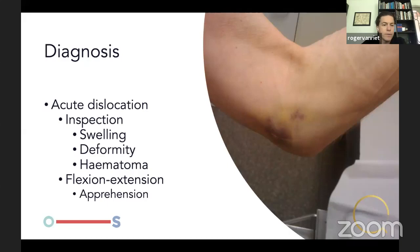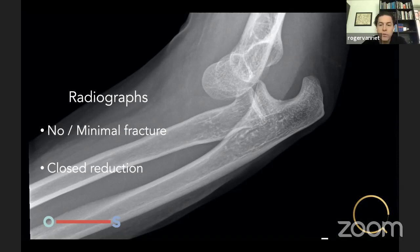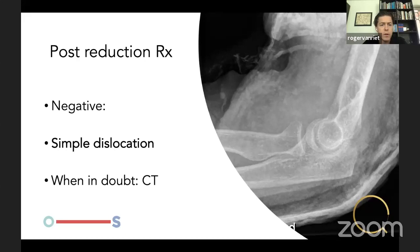For acute dislocation diagnosis: inspection shows clear deformity, there's usually swelling and hematoma, and range of motion testing elicits apprehension. We get radiographs before manipulating, because if there's a big fracture, pulling on the patient could displace it further. If there's no significant fracture, we reduce in closed fashion and take them through range of motion. If post-reduction radiographs are negative, it's a simple dislocation. When in doubt, we take a CT — it's not uncommon for a small bone fragment to be interposed in the articulation.